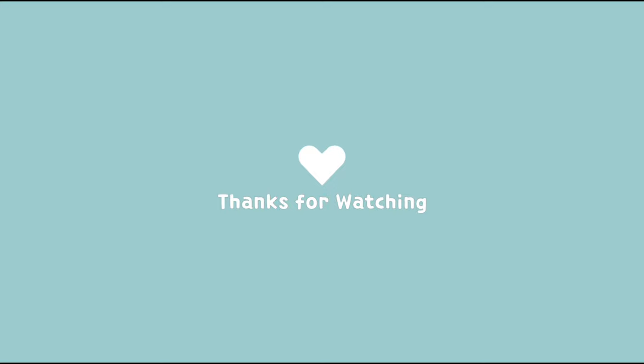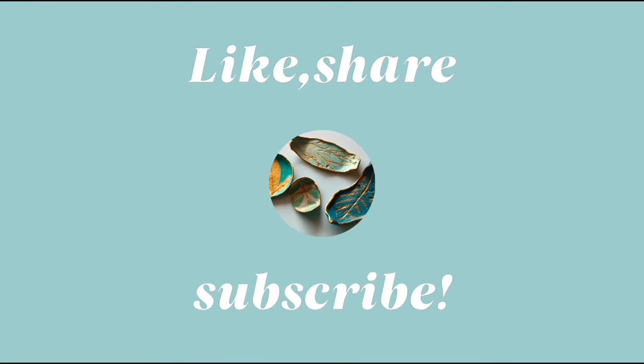Let me know in the comment section below which tray you like the most. Like, share and subscribe to my channel. Thank you so much. Take care. Bye-bye.